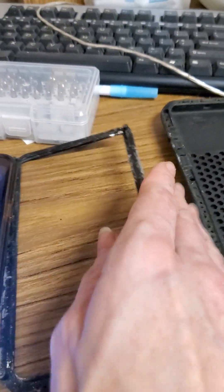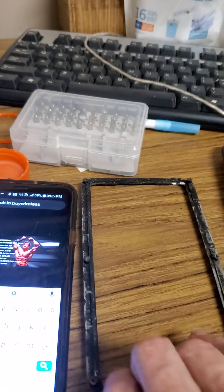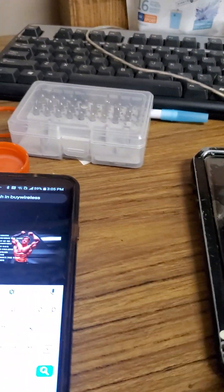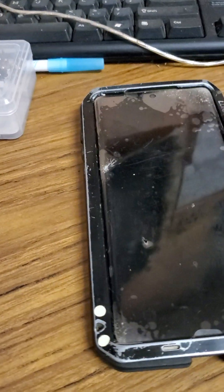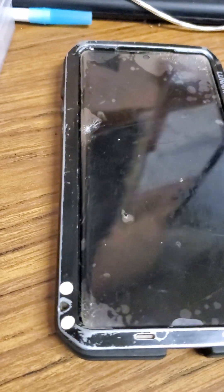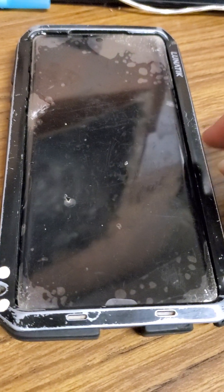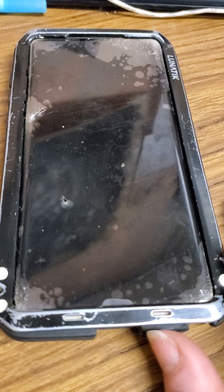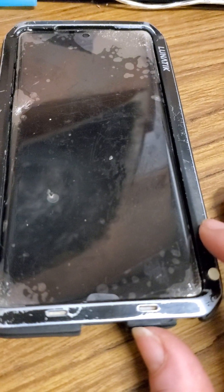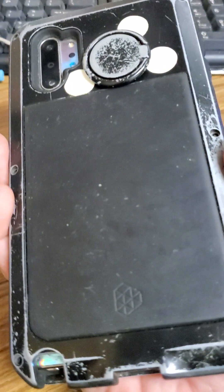I'll show you briefly how this looks in the case — my old phone of course — and we'll stick that back in there like that. This phone does not like the cold. The Samsung Galaxy Note 10 Plus does not like the cold, and that might be partially because of the metal case. Aluminum does transmit cold, and I think a lot of that has to do with how the phone doesn't like cold temperatures.